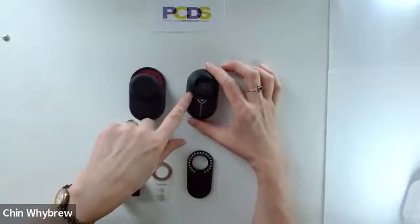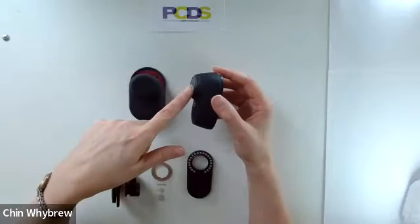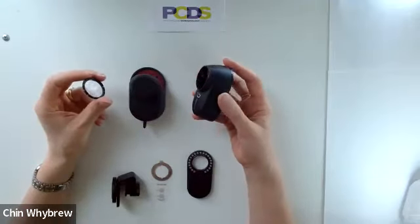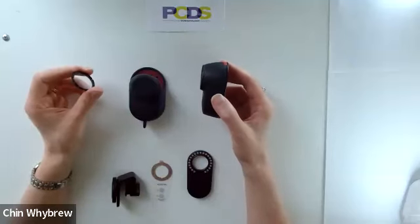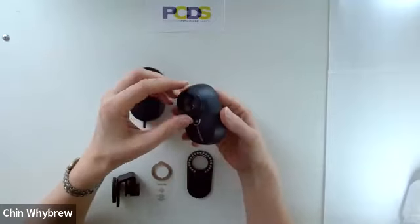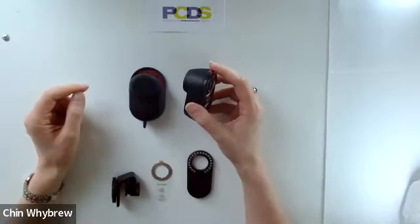There's no need to focus this scope — it's a fixed focus scope, so there are no issues with focusing it. The end plate will clip off, just comes off like that. So it can be used for polarized non-contact dermoscopy where you don't want to compress the surface vessels, for example for superficial BCCs. To put the end plate back on, you simply clip it back into place, making sure that it's held on firmly so it doesn't fall off.